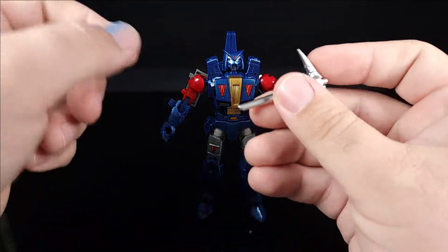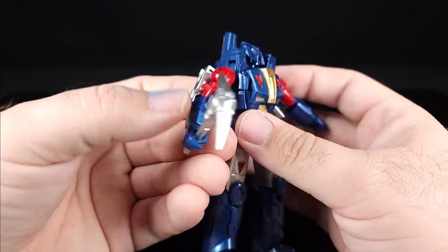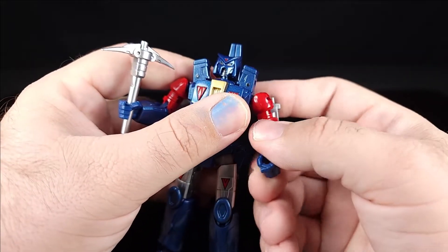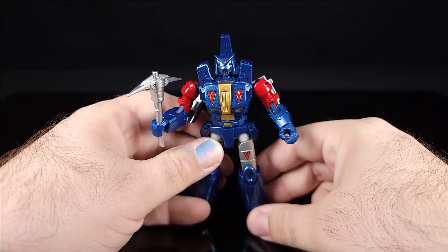The original hands are way too tight — they can only get around about here — but the trigger-holding hands can really grip the pickaxe properly. The pickaxe is his primary weapon in the comics, other than just flat-out beating the crap out of people. So that's really cool.